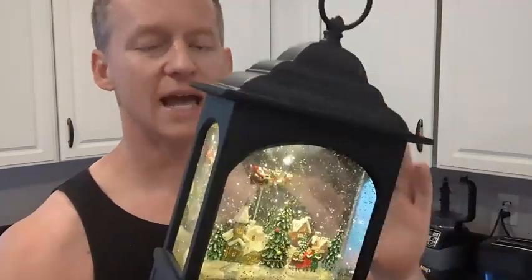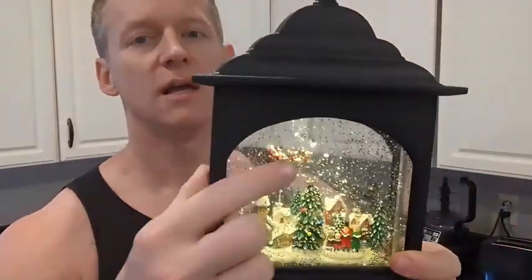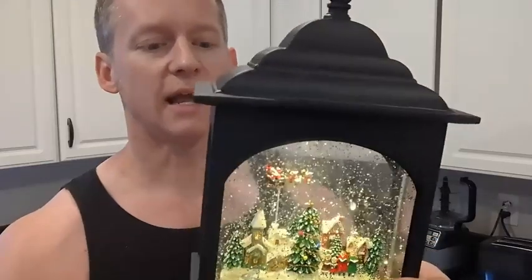Hopefully that gets all your questions answered about this holiday decoration. Again, this just happens to be the one with the carolers, Mr. Santa Claus flying, and the whole Christmas theme. Hope this finds you well and we'll talk to you soon.